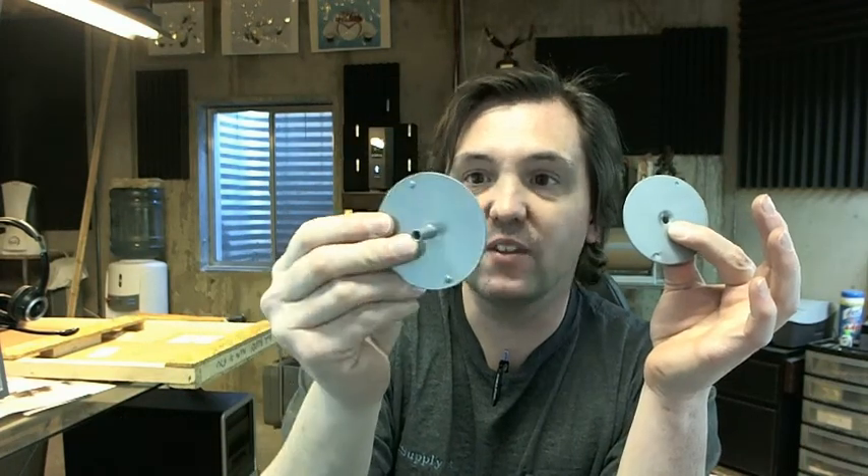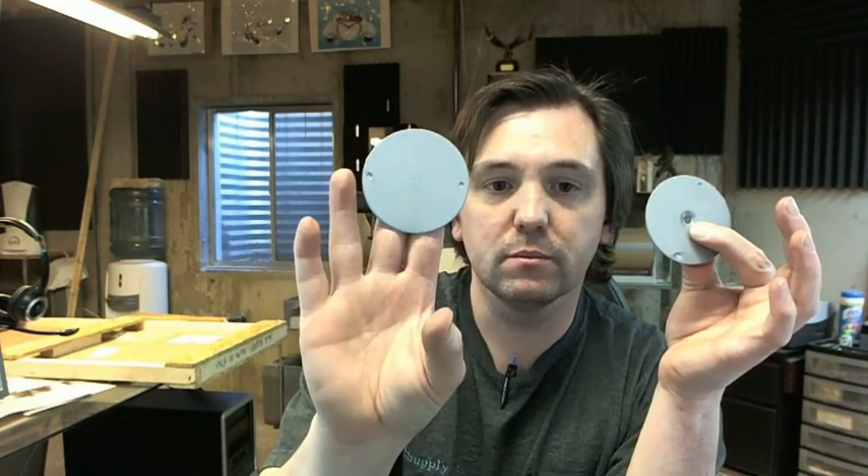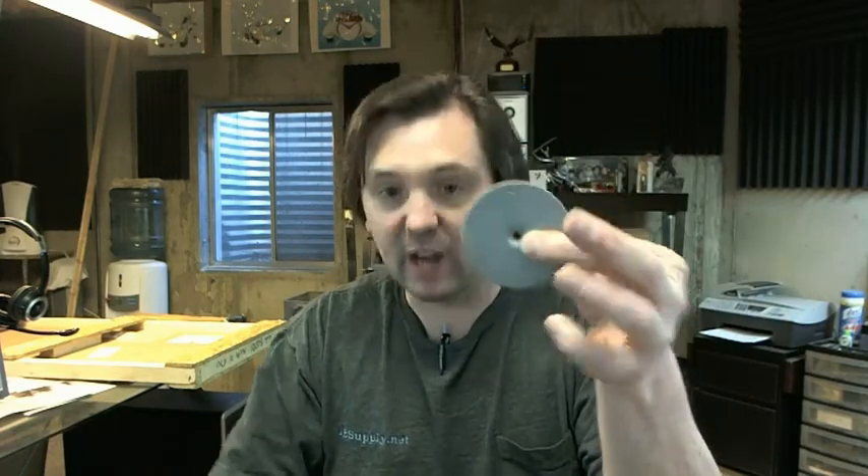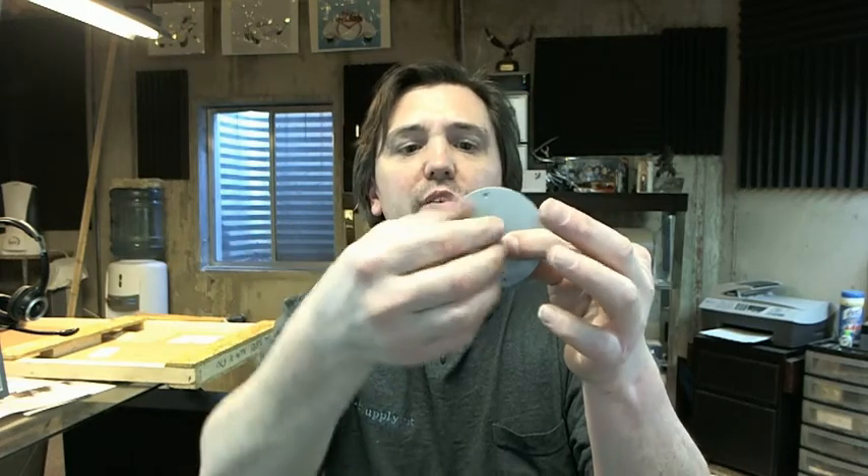This is the portion that mounts on the exterior of the door. The portion that mounts on the inside will get the flat head screw through the hole like that,